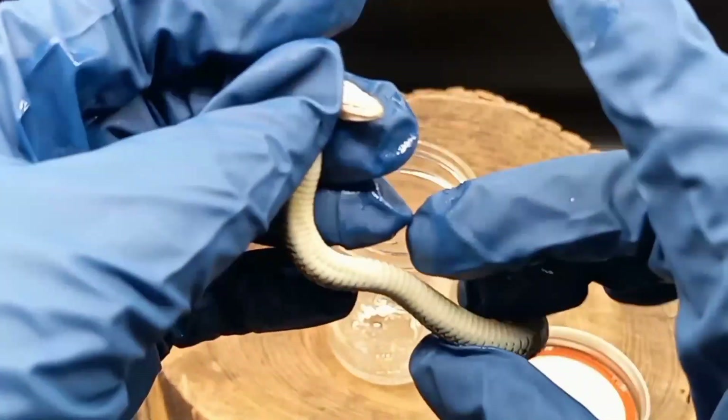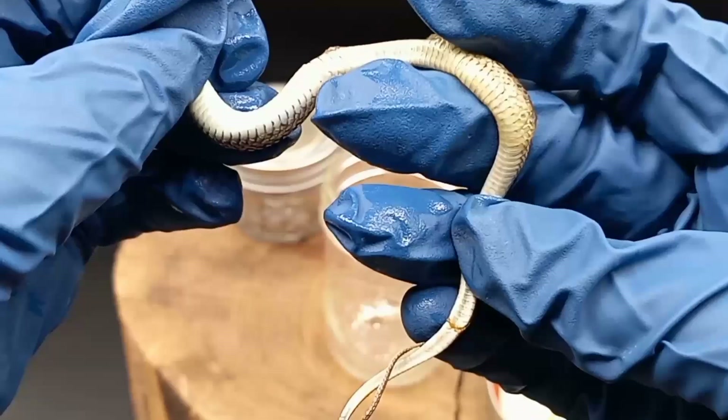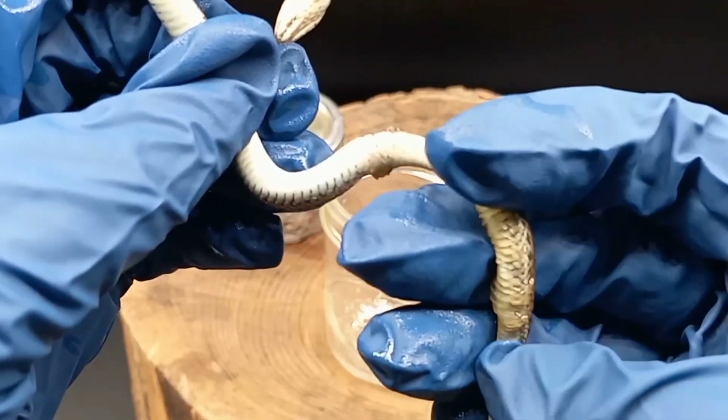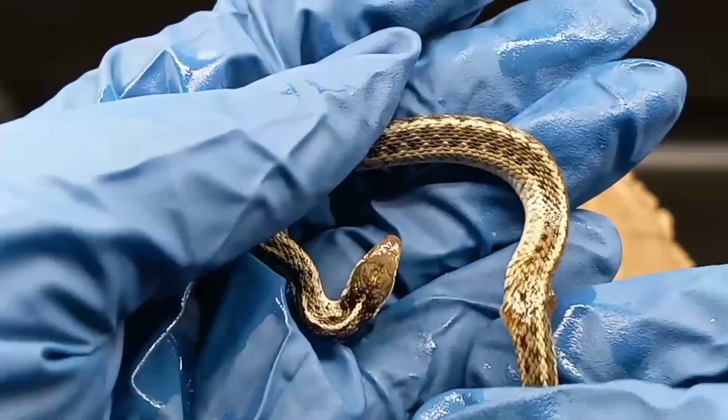All the other siblings are fine — they're huge, they're doing well. Tiny Tim, the runt of this whole litter, is doing amazing. He's just trucking on and being as cute and as Tiny Tim as he is. I'll do an update video on Tiny Tim. I love Tiny Tim.